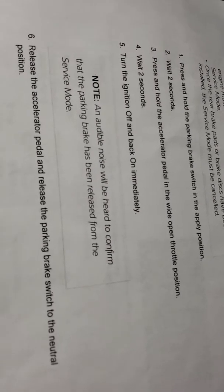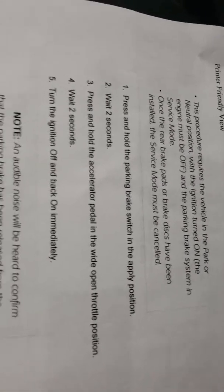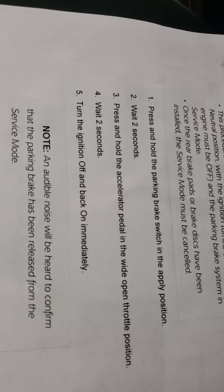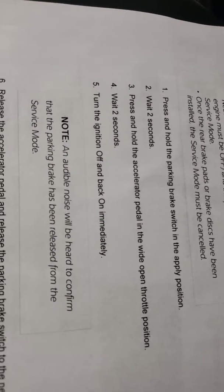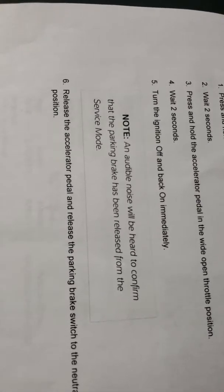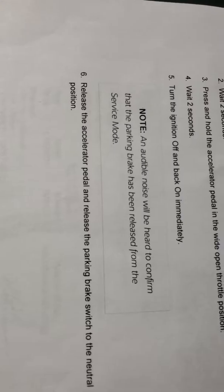After you do the job and put everything back together, you need to do the re-apply step. Same thing but this time press and hold the parking brake in the apply position, wait two seconds, press and hold the accelerator to wide open throttle, wait two seconds, then turn the key on and off immediately. Again you'll hear a noise to confirm — wait until the noise is completely stopped, then shut the vehicle off, start it up, and you shouldn't have any warning lights.